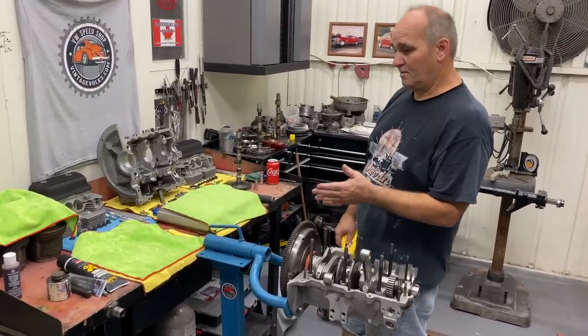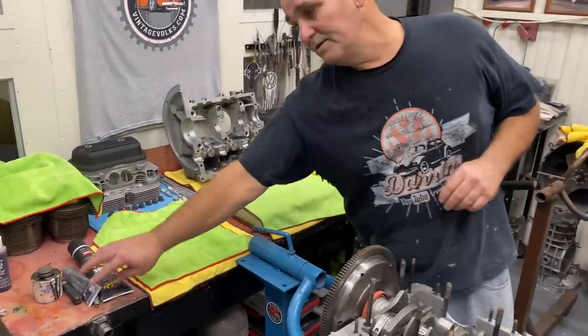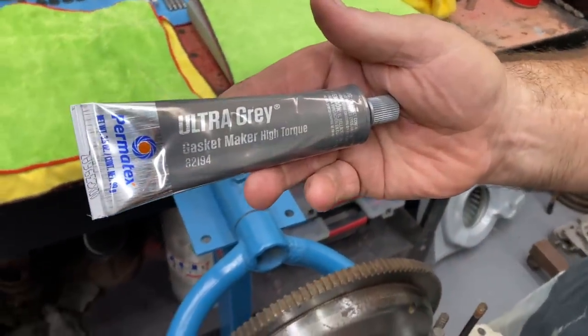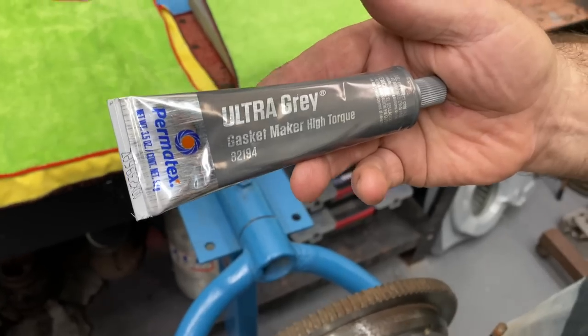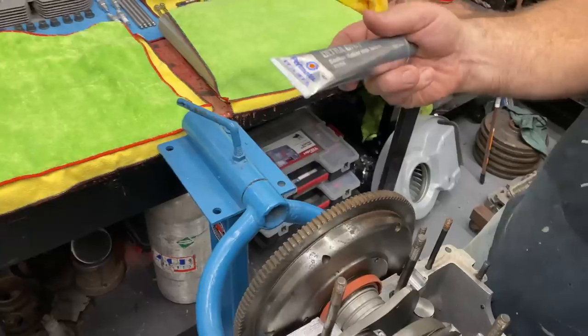A couple of people asked me about sealers. This is the sealer I've been using lately — the Permatex Ultra Grey. It's good for high vibrations, it says it's good for import and late models, and it's safe for sensors, which we don't have to worry about. But this works pretty well.